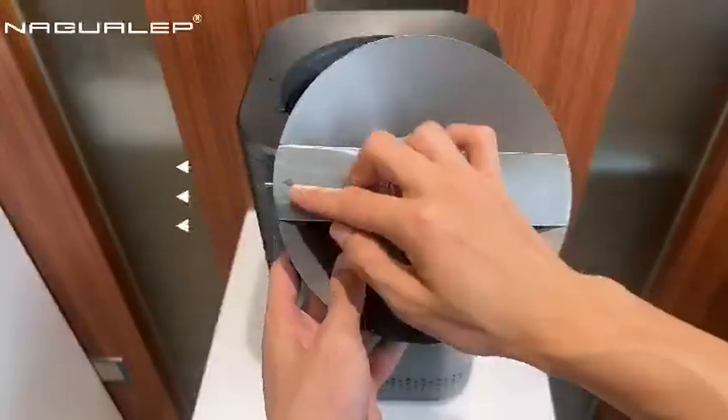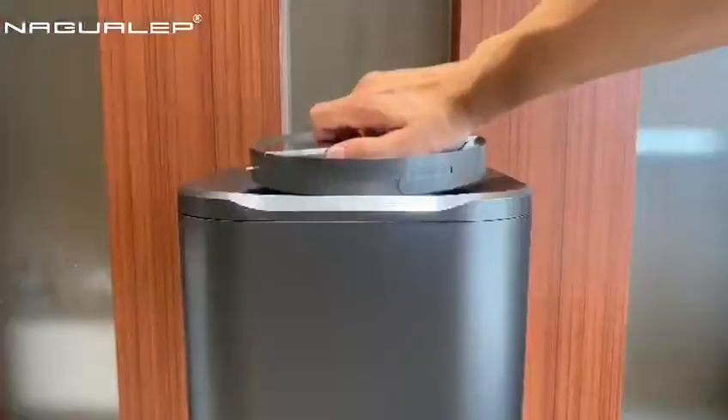Observe the direction of the machine lid. Align the inner bucket. Place in and lock.